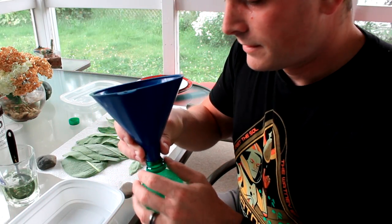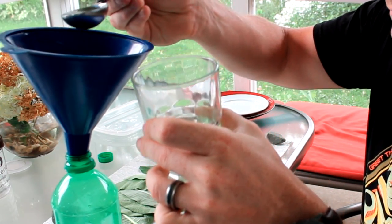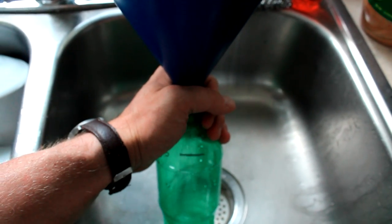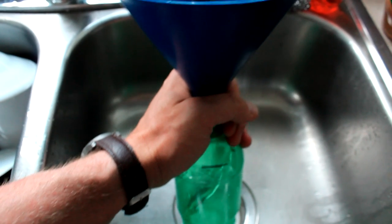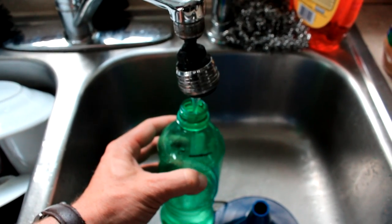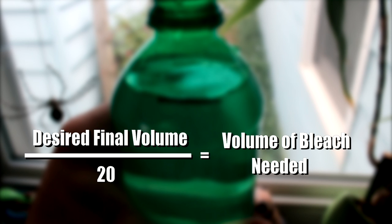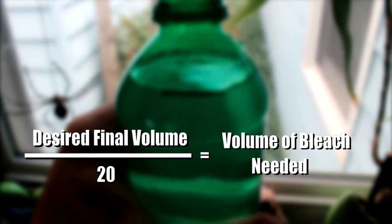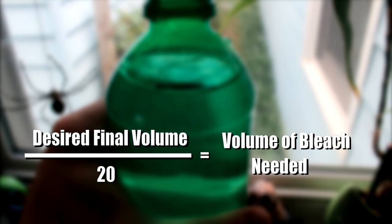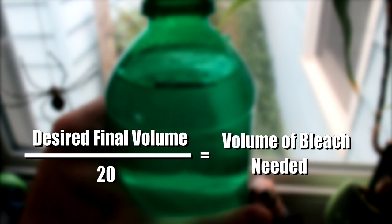I tried to find my smaller funnel but couldn't. To make your 5% bleach solution this way, you're going to take two tablespoons of store-bought bleach and place it into your bottle. Use the funnel so you don't have any spills, then fill the bottle up to that line we drew with tap water — or you could use distilled water too. I'm using the funnel at first so I can rinse any excess bleach into the bottle, and then once that's done, I can just fill it up from the tap. If you want to make a different volume, the math is easy: take that volume and divide it by 20 — that's the volume of bleach you will need. Pour in that bleach, then add water until you're at the desired volume. That will always get you a 5% bleach solution.